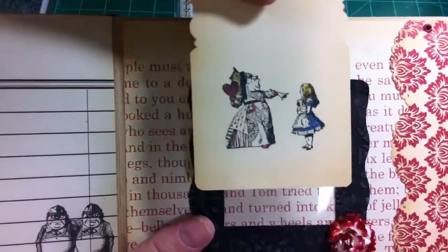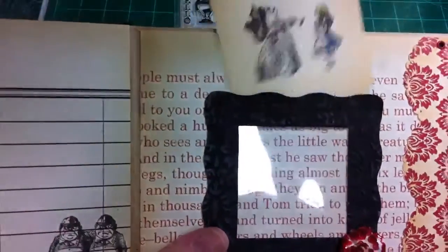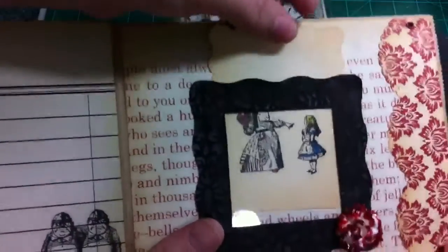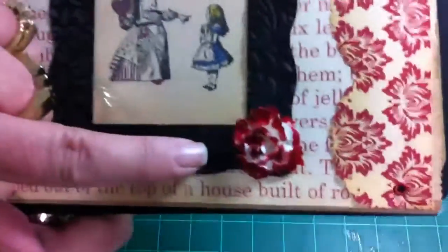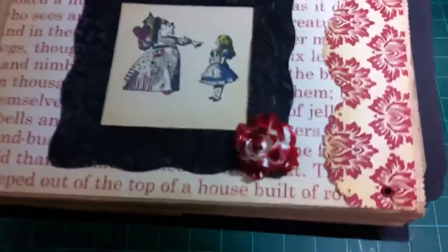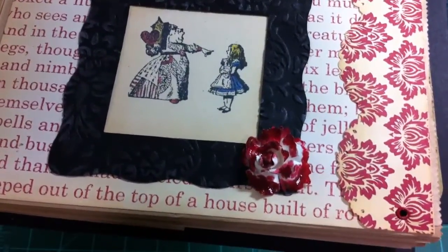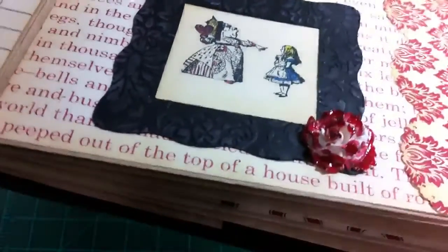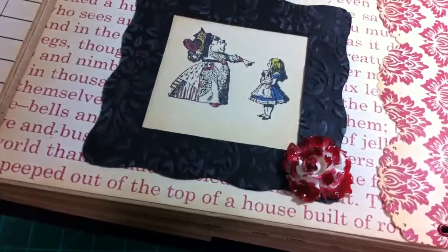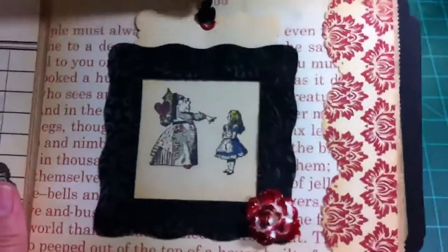This is a wooden stamp that I ordered off eBay that has the Queen and Alice on it. And just put journaling lines on the back. A little bit of seam binding at the top of the tag. And, remember the scene painting the roses red? We had to have that in there for sure. So I had this little white rose that I painted with Candy Apple Glimmer Mist, and then I put glossy accents on top to make it look drippy. And then on the frame — behind the frame — I have crafting plastic. Can't do anything without crafting plastic.